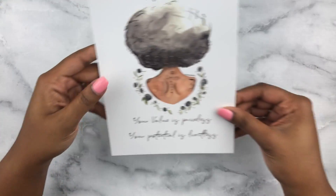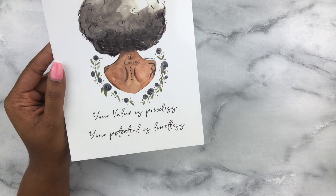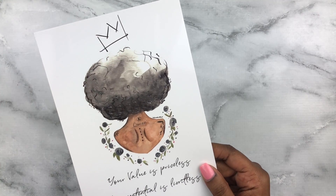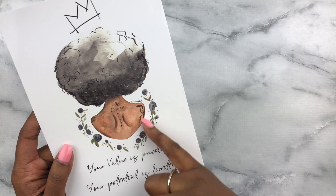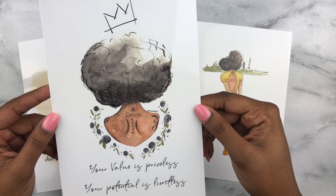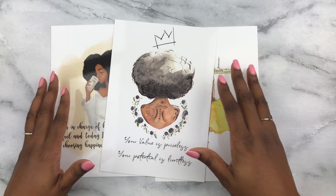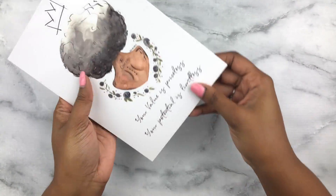Then I have this beautiful one called 'Your Value is Priceless.' The words say 'Your value is priceless, your potential is limitless.' Again, there's that beautiful crown, and she has a crown over her head, beautiful tattoos on her back, and flowers around it. I picked some pretty neutral pieces. This is really beautiful art — Cassie, thank you so much for sharing your art with us.